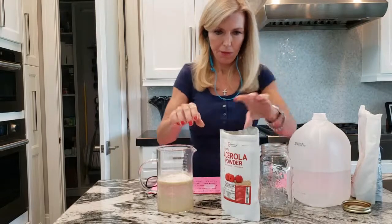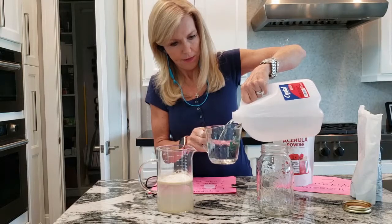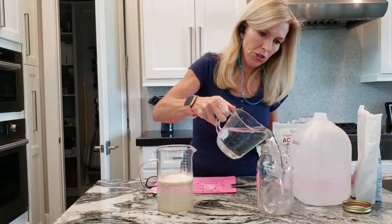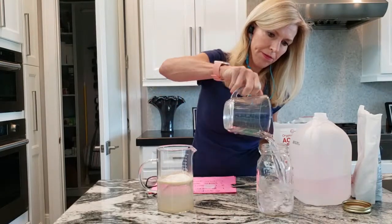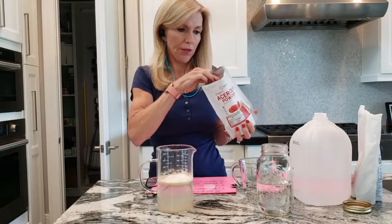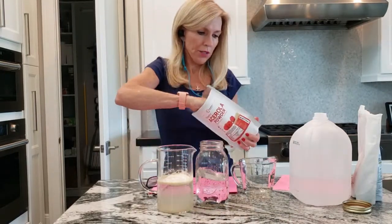Same thing for the vitamin C powder. We're going to add two cups of distilled water to this mason jar, and then again we're going to add four tablespoons of the powder — this time acerola cherry powder.